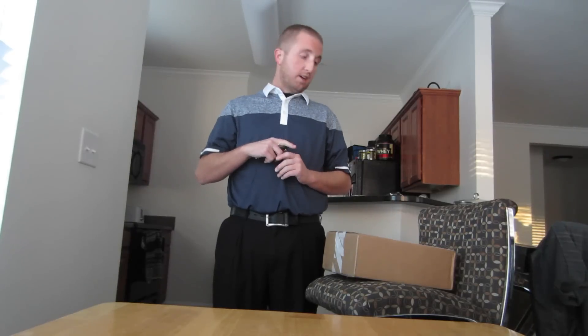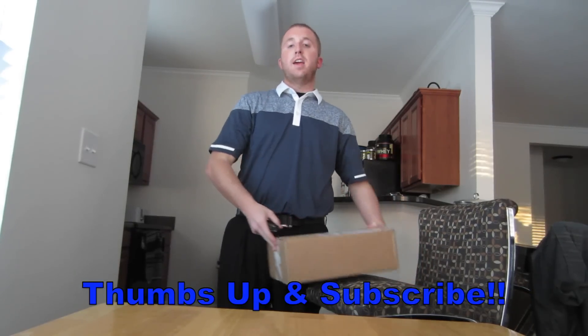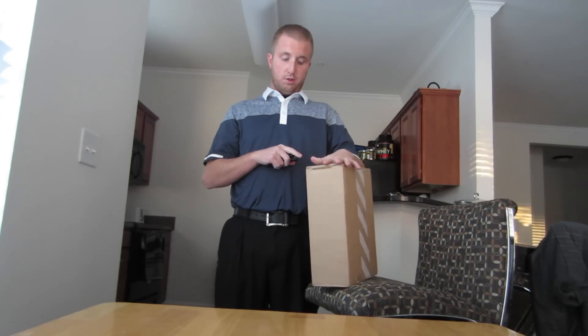What's good YouTube, I just got home from work and have not done an unboxing in a while. This is actually the first pickup that I got from the sneaker apps, so I just want to show you guys the pickup.